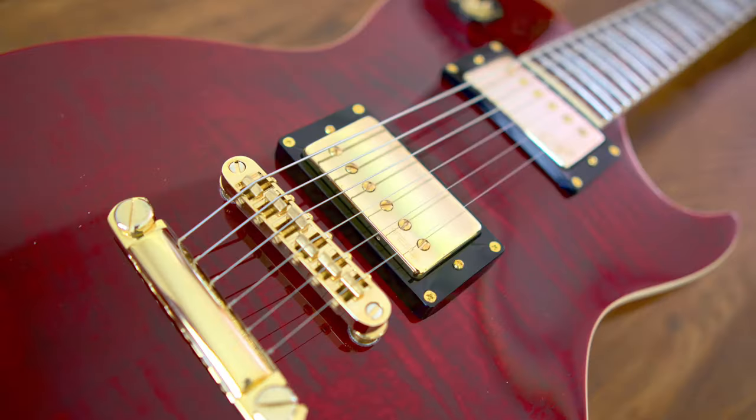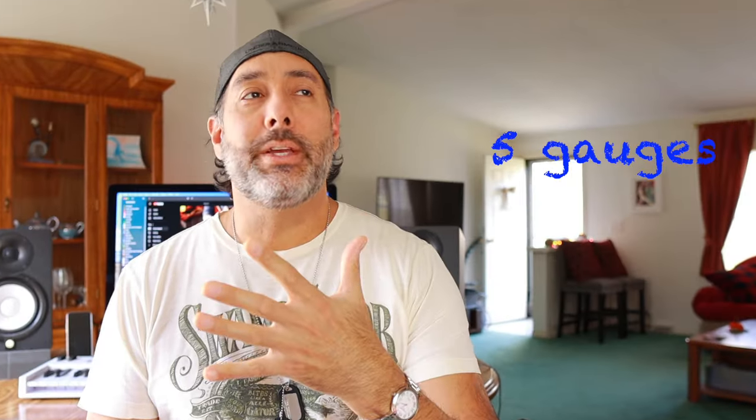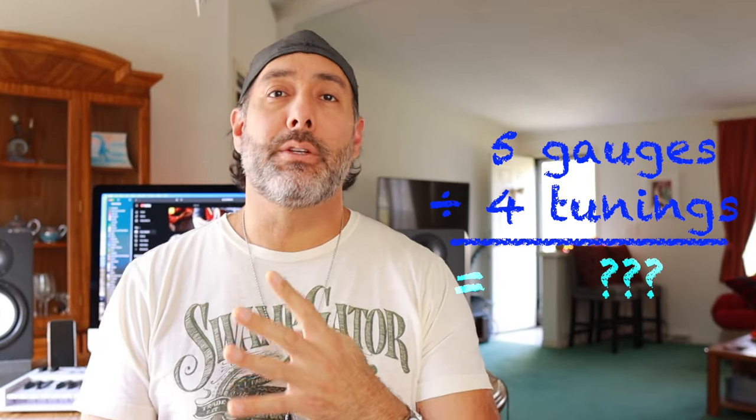As you probably know, I have a multitude of guitars here in the home studio, and I've got new ones coming and going all the time. I'm currently running five different string gauges for four different tunings. The tunings I'm currently using are, of course, standard, E-flat or half-step down standard, drop C, and DADGAD. I'm going to go in-depth about what I use for which ones and why.